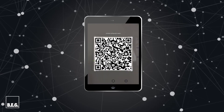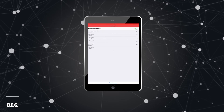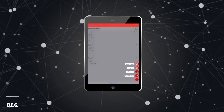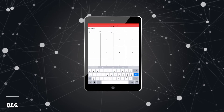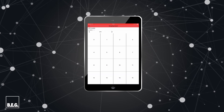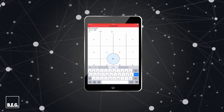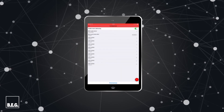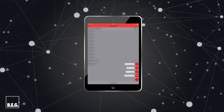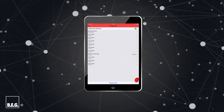The devices are now addressed at random. We want to divide the existing lamps into two groups, so we assign group IDs to the devices and name them. This may take a while. Now the devices are sorted. Finally, we set the desired parameters for the devices individually.